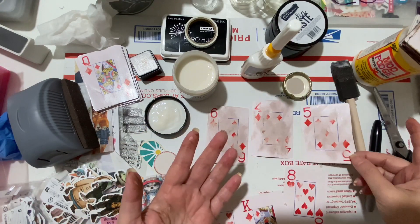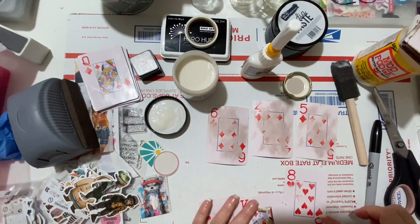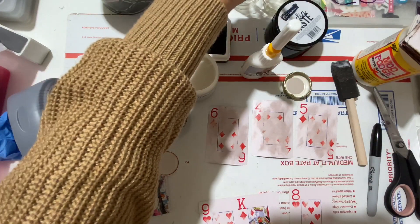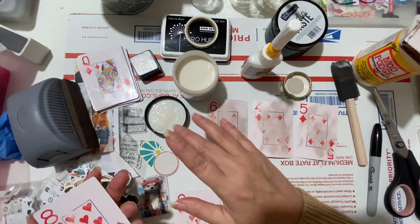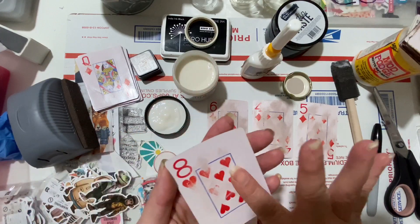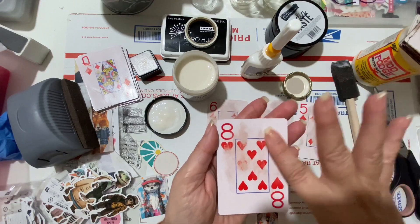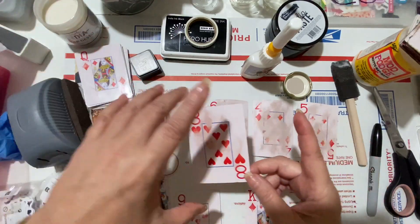The gesso picks up color and looks dirty — possibly because she had some Stabilo pencil residue on her hands. She washes her hands and makes a fourth card to test. She thinks it's the product pulling the card's own color and spreading it, which actually gives a vintage look. It varies — one card picked up more color than others.